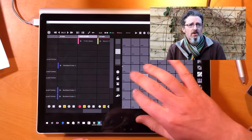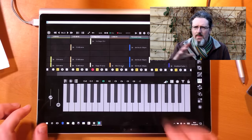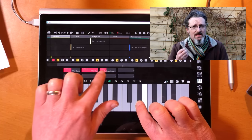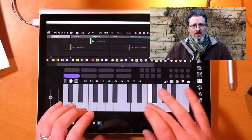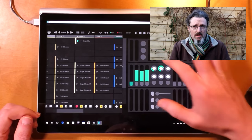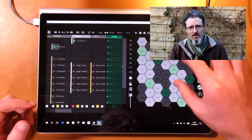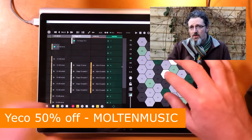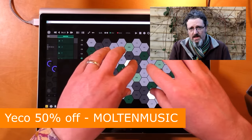So often a new bit of software comes along and you sort of go 'yeah, all right, that's okay — how can I best use this? How can I work around the limitations?' Yekko wasn't like that. Yekko just came along and went 'bam, here you go — a completely new way of looking at Ableton Live. Is that all right?' And you go, 'yeah, that's flipping awesome, I'll have that, thank you very much.' It doesn't happen very often. So thank you for that, Yekko. And remember, you can get it for half price if you use the code MOLTONMUSIC at checkout.